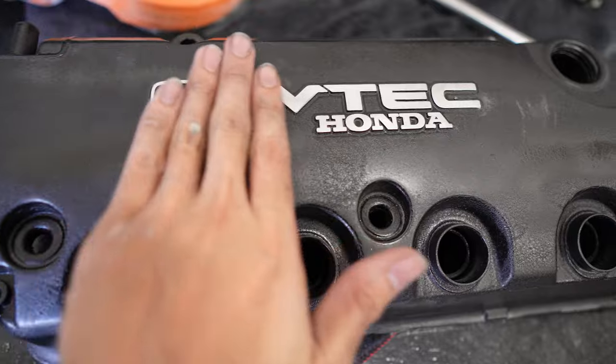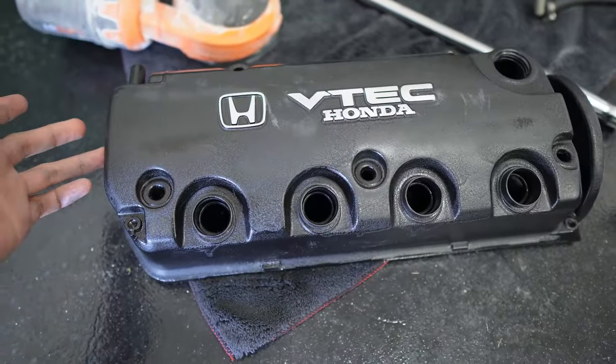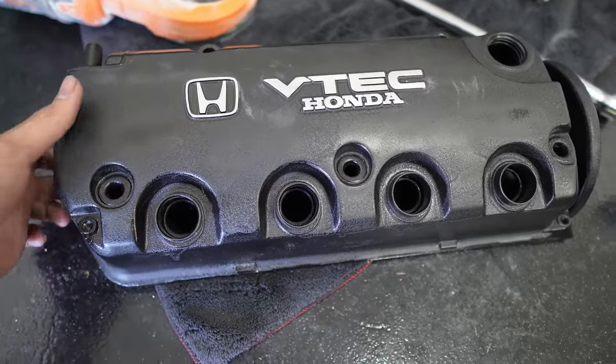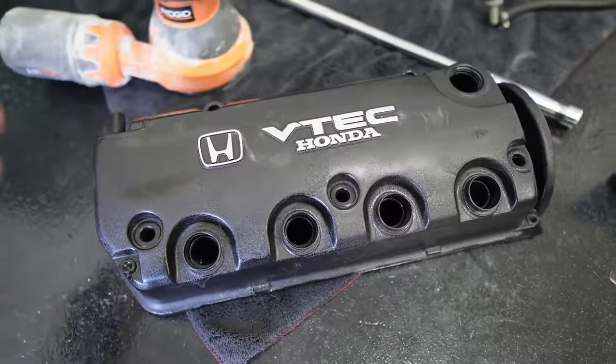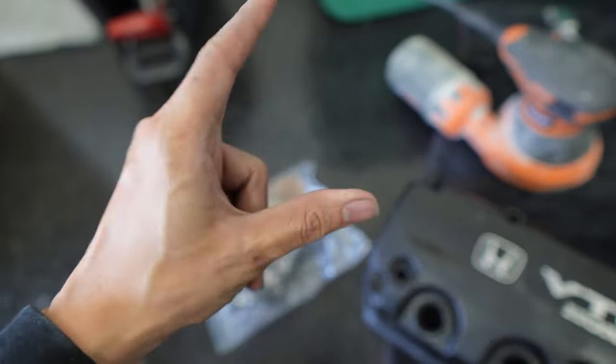I just shaved the lettering and it looks 10 times better honestly. I'll probably just buy one that's already wrinkled for now — it'll do the job and it definitely looks better than it was. I put in a new valve cover gasket just to make sure it 100% doesn't leak.